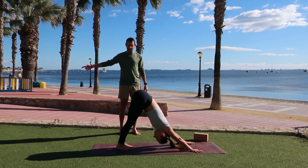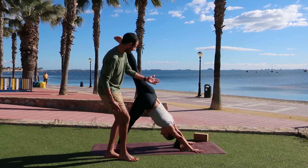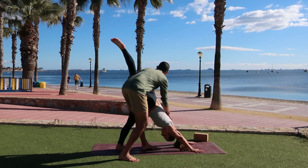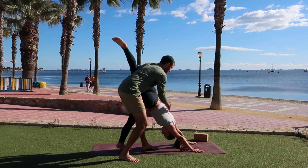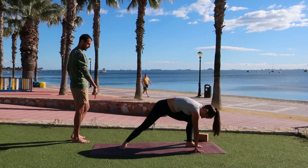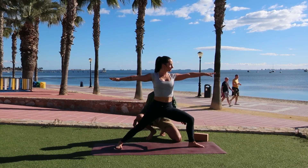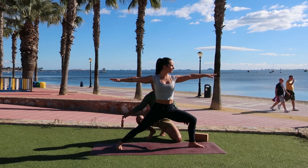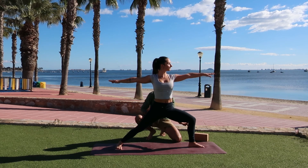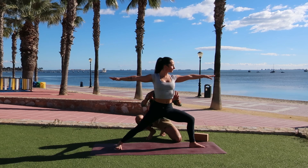Take another inhale. As you exhale, cartwheel the arms down. We're going to go through our vinyasa — the right leg steps back. Shift forward, option to drop the knees or not. Lower down halfway. Inhale, upward facing dog, pressing into the tops of the feet, opening the heart. As you exhale, downward facing dog. Left side: inhale, the left leg goes up to the sky. Once again, point your left toes towards the left. Notice that left hip rise up and that right shoulder stays down.